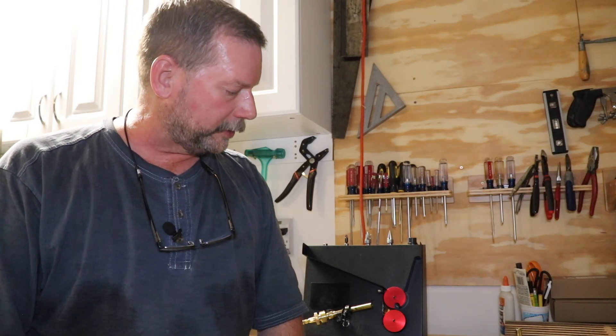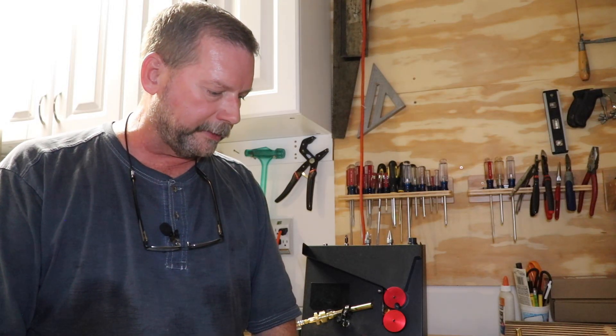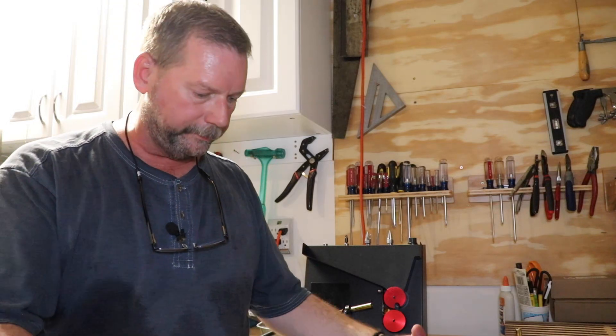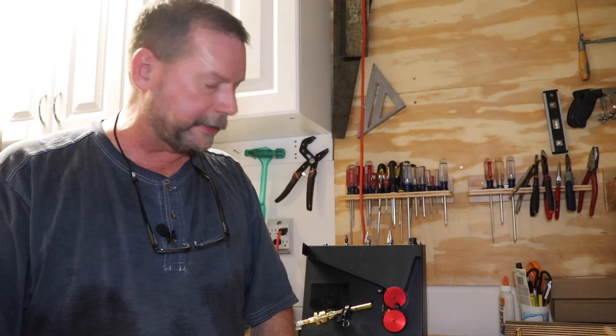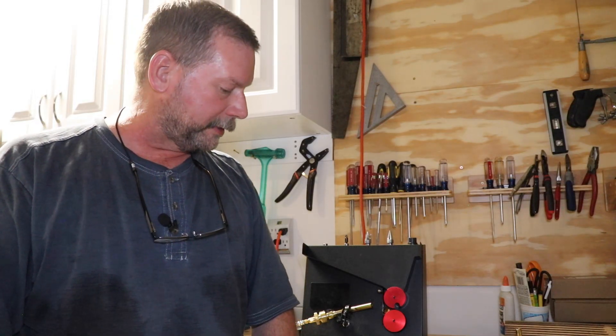I'm a sweaty mess out here in my garage. It was 105 last week, and last Monday was 114. I don't even want to know what it is in the garage — it's like a sauna out here. I apologize, I'm probably dripping all over the place, but that's what's going on in Tucson. I'd put a thermometer out here but I don't want to know what the temperature is — it would be enough to deter you from coming out at all.